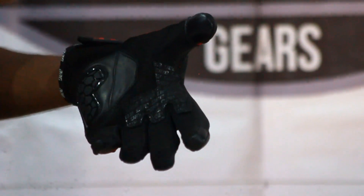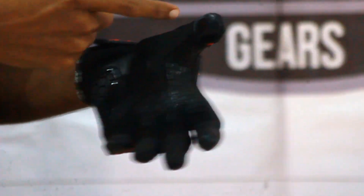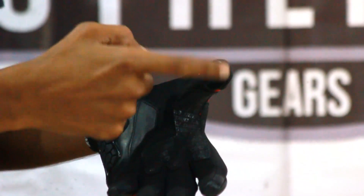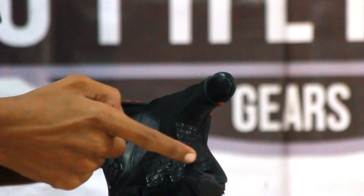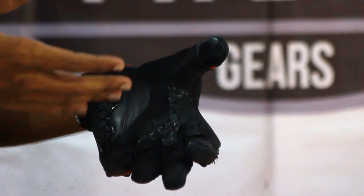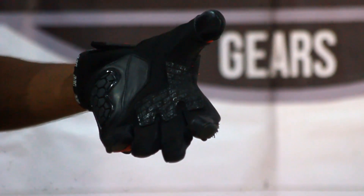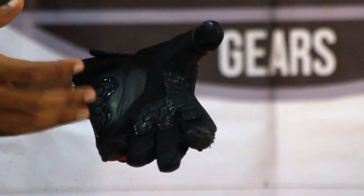They have also provided touch screen compatibility on the thumb finger and the index finger. So you can use your smartphone and your GPS system without removing your gloves and you can use it while you are riding on the go.